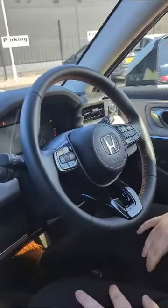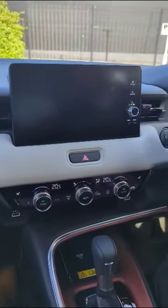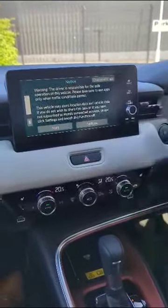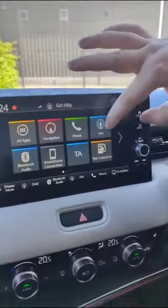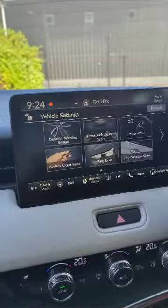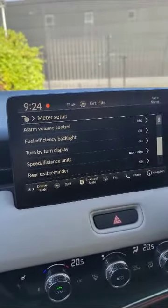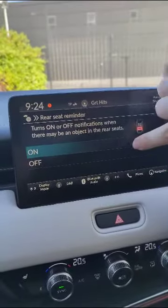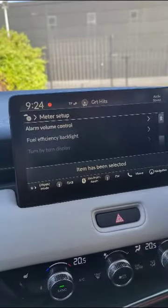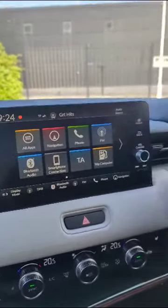So switch your car on, go into the main screen, now go across to vehicle settings, meter setup. You'll see this rear seat reminder at the bottom. Click on that, off, and it's as simple as that.